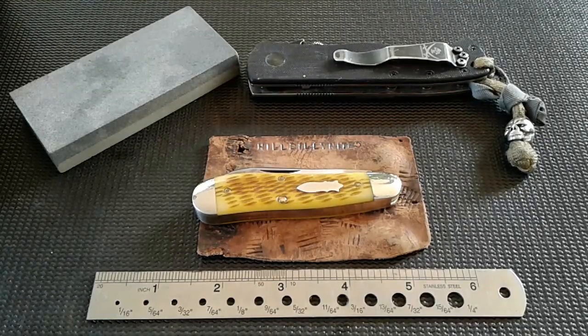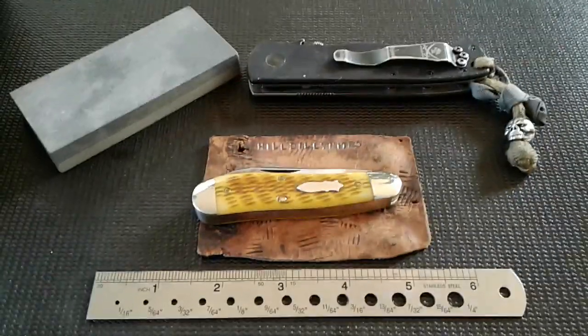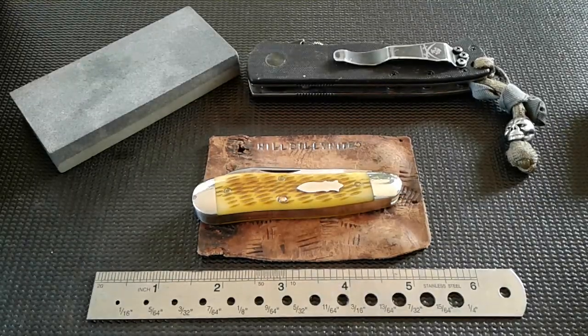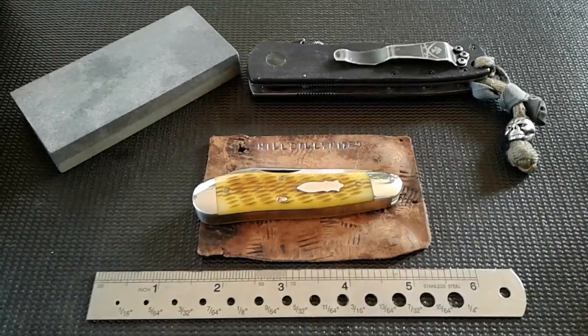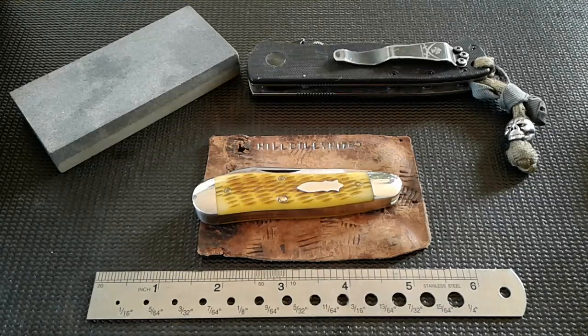Here we are guys, back with another episode of the walk and talk, episode 42. Today we have a custom on the show — our first custom. I've already unboxed this. Agent Malcolm wanted me to do a little work on it because this knife was purchased on the secondary market, purchased used, and it has a little patina on the blade, so he wanted me to clean it up.